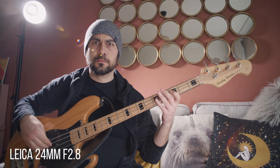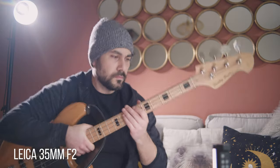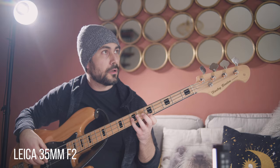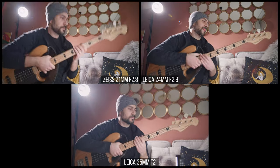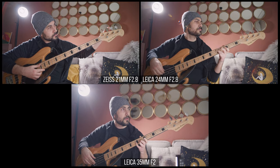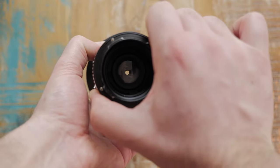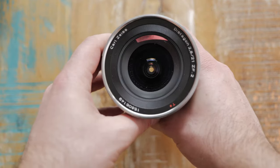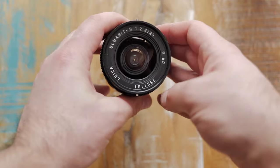If you are curious to know my opinion, I think that this lens is very usable in a set of Leica R. It's just a bit more contrasty, it flares in a different way, it's cheaper, and it has the typical 3D pop from Zeiss and Leica lenses. So if the widest lens in your set is the 35mm or 28mm, you could use this 21mm from Zeiss until you find the Leica R 19mm, but if you already have the 24mm I think you can stop the monkey that is eating your head.